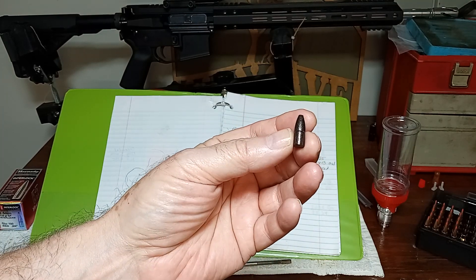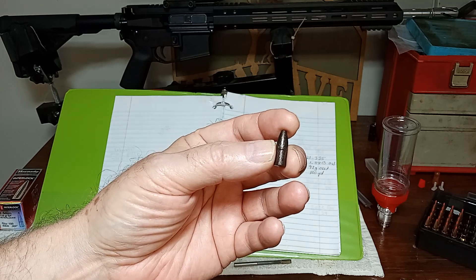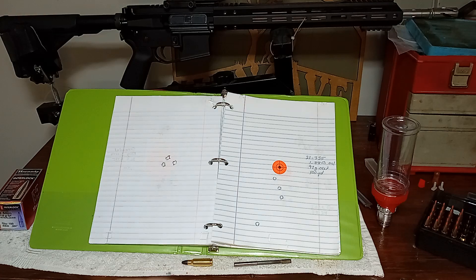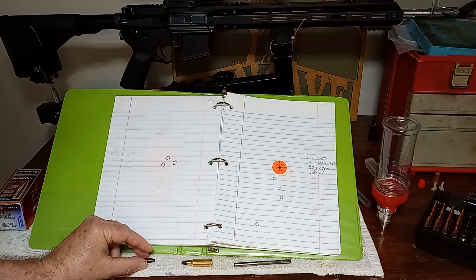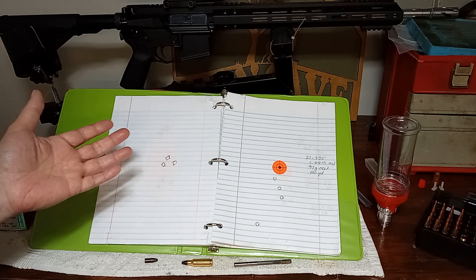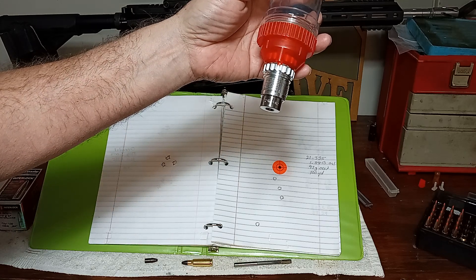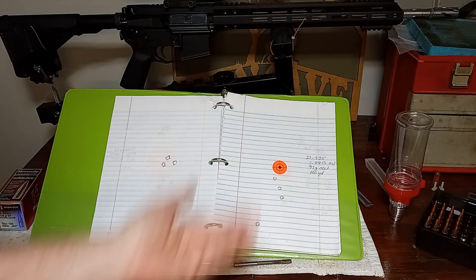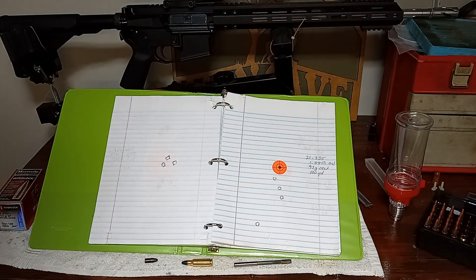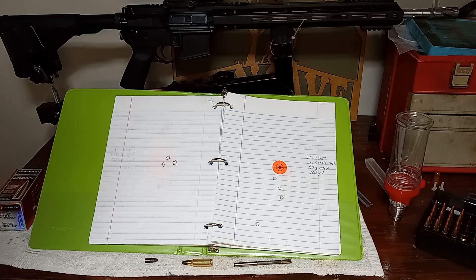And this is what I ended up with — a flat base 97 grain bullet. Now, when I first started my load development, I realized there was a problem because I have a .265 sizer die. After powder coating, when I was sizing these, the bullet was going in with no resistance. That's when I realized the mold was undersized.